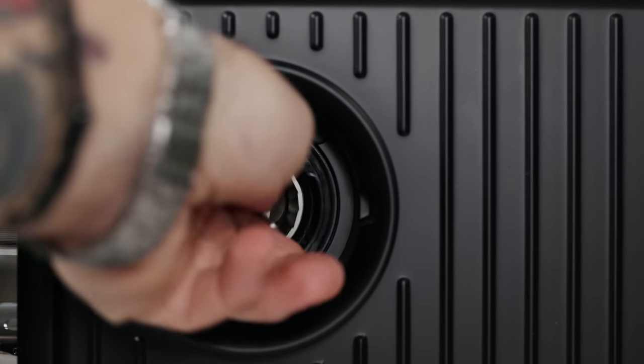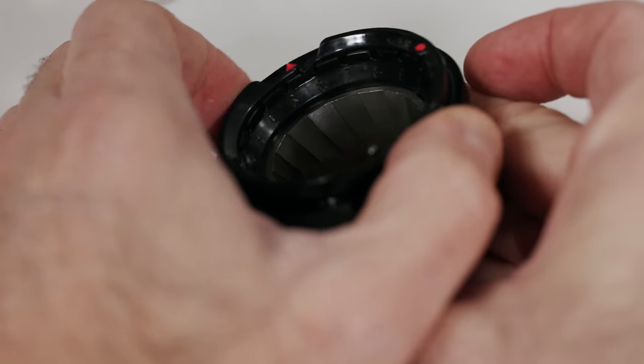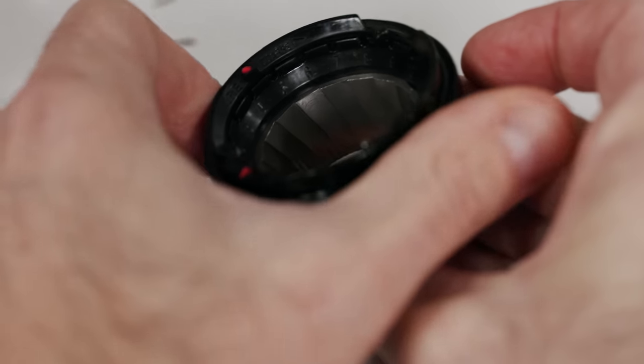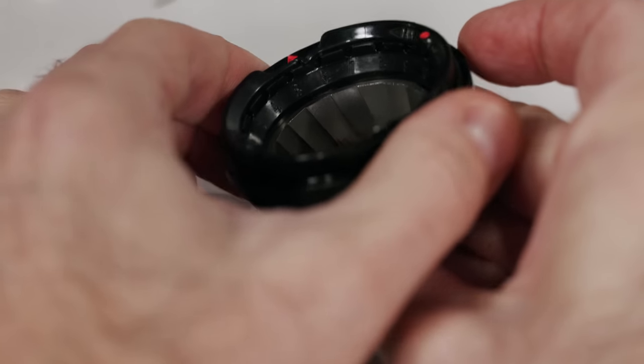On top of that, you have extra adjustment inside the cone burr itself. If you look at the collar of the cone burr, you can switch to 10 different settings which will open or close the grind range. For that alone, if you're someone looking for a grinder-espresso machine combo, this is going to do you very, very well.